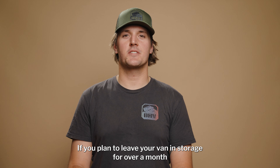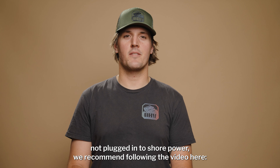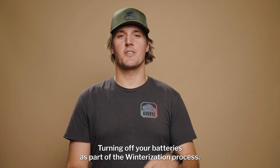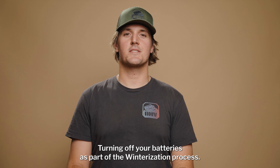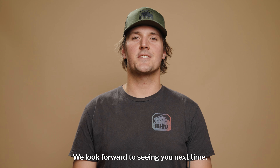If you plan to leave your van in storage for over a month and not plugged into shore power, we recommend turning off your batteries as part of the winterization process. Thank you for tuning in to this episode of Tech Tips. We look forward to seeing you next time.